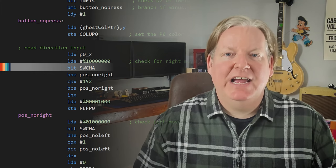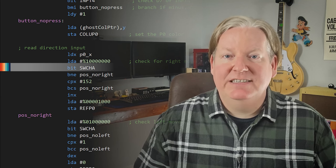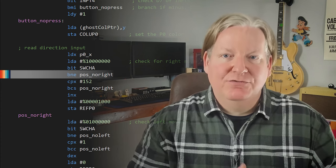We'll then use the BIT instruction again with the memory address for switch A. In this context, it's going to perform an AND on the accumulator and set the processor status Z flag, depending on whether D7 is set or not. If the Z flag is set, then we know the joystick's right switch is depressed.